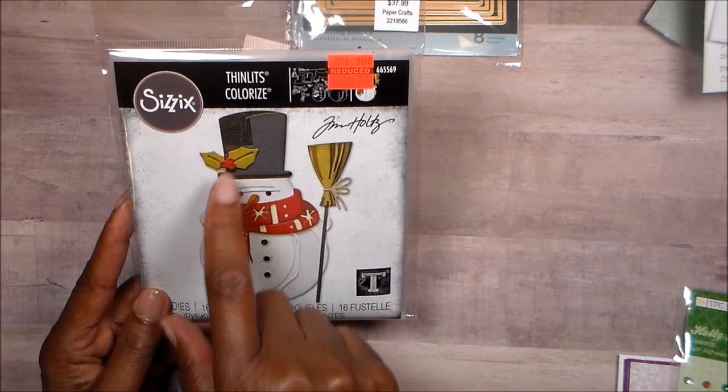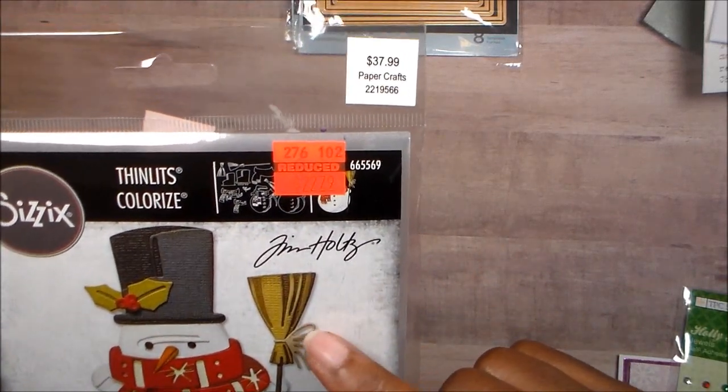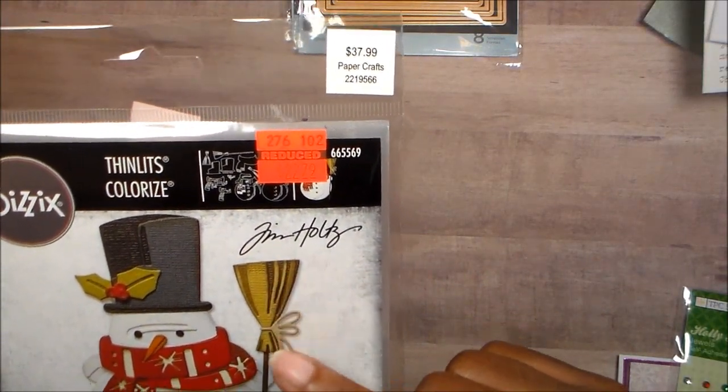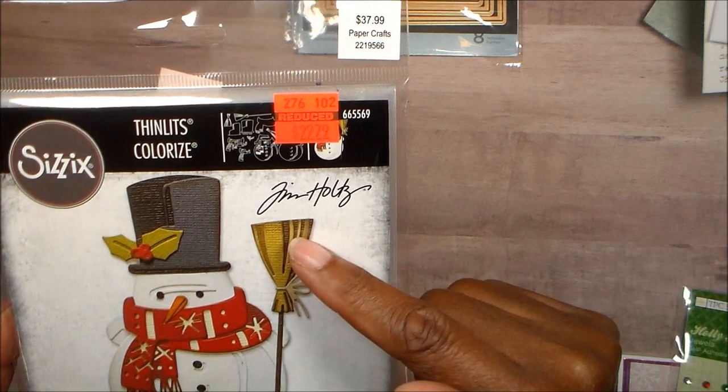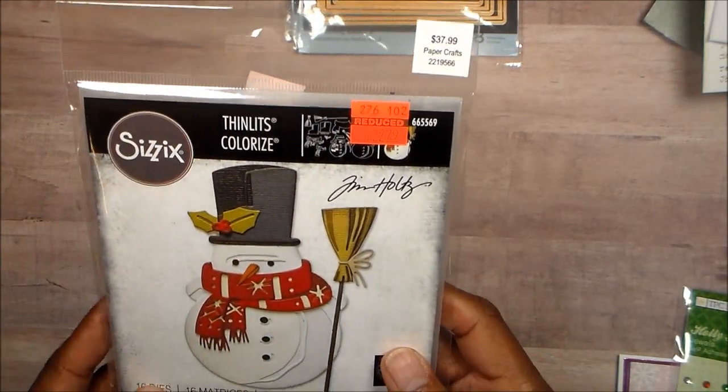Same for the berries and the leaves, the broom — and the broom actually has three pieces. It has the broom and two layers, three layers on top. Anyway, it is so cool. I do like it.